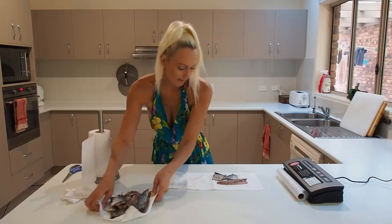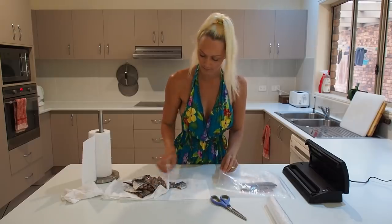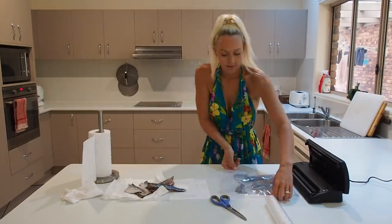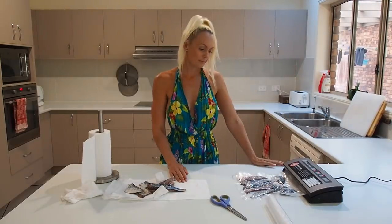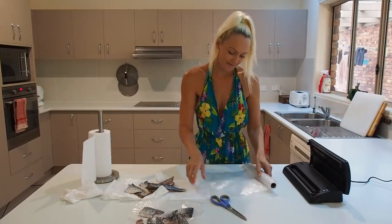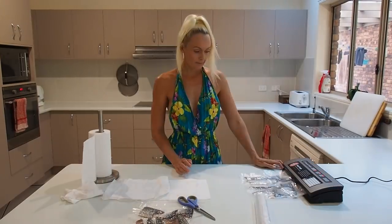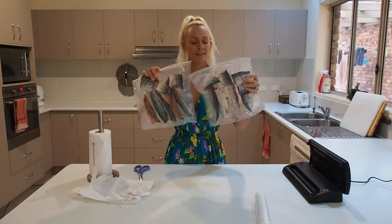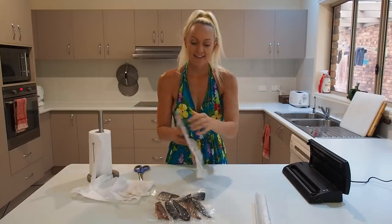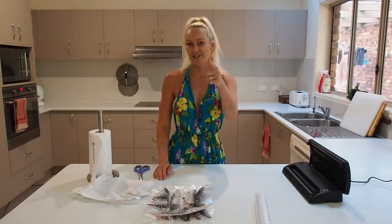That's all ready. Now that's my salted bonito, guys. This is going to be awesome - can't wait to try it out. Thanks for watching today. I hope that you've enjoyed this content. It's something a little bit different for me, but I'll catch you guys in the next video.